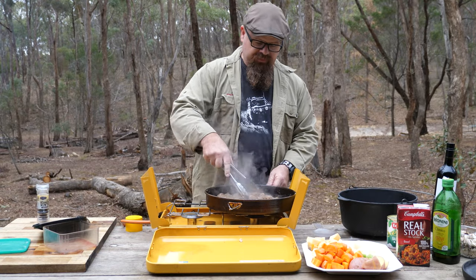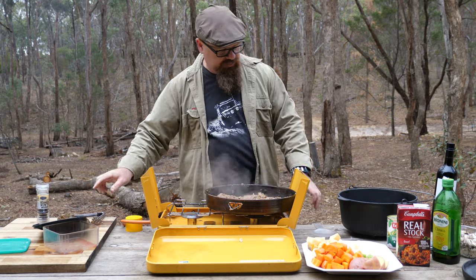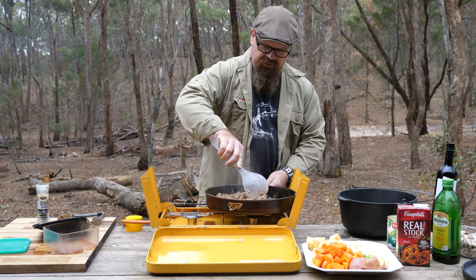So now we've browned off the meat, just a little bit. That'll cook through on the coals. We'll transfer it across to our pot. Make sure we dump it all in.